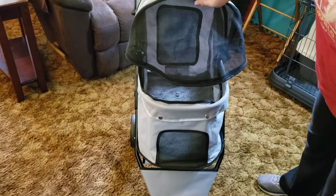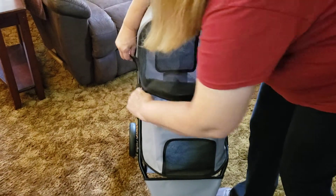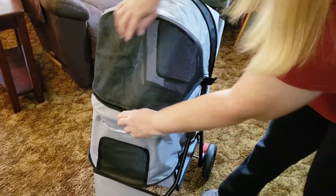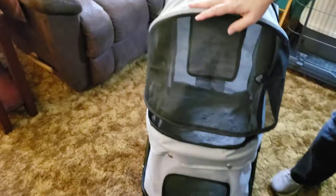This pulls down when you go to put the cats in. You want to be ready to zip it because it can be tricky. It zips on both sides. When you go to put it away — you know what, let me get my cats. Blackjack! Bailey!